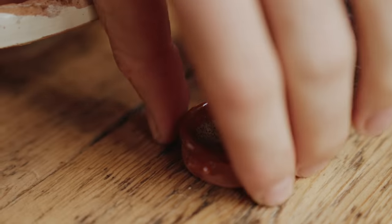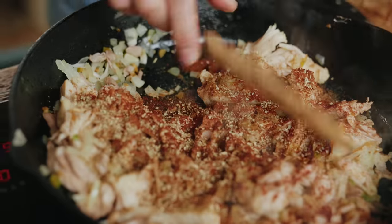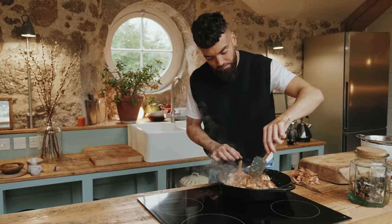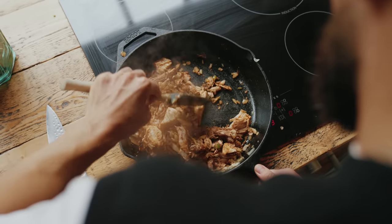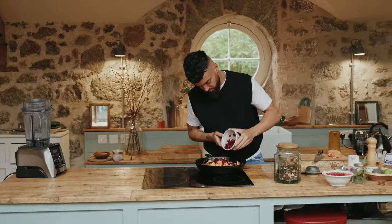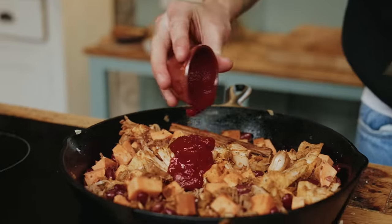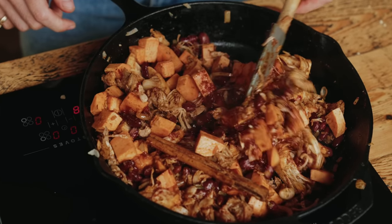Get the jackfruit into the pan with the onions, then add some spices: ground cumin, ground coriander, cayenne pepper, sweet smoked paprika, dried oregano and a cinnamon stick. Make sure all the jackfruit is nicely coated and let those spices cook out for about a minute. Then add some chopped sweet potato and some red kidney beans. Deglaze the pan with some vegetable stock and a can of chopped tomatoes, stirring through some tomato purée and some soy sauce for that umami-rich flavour.